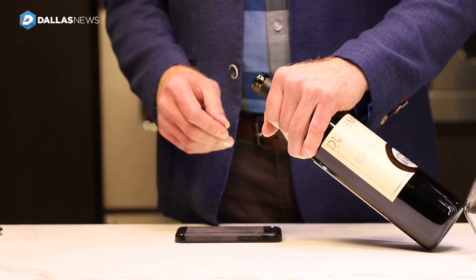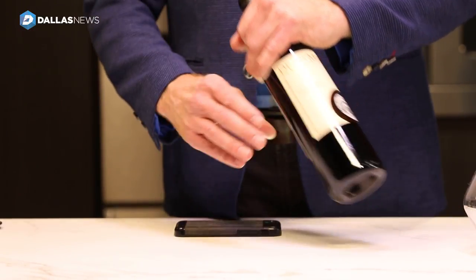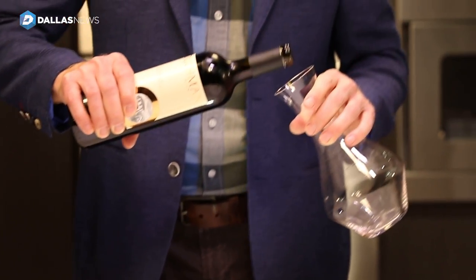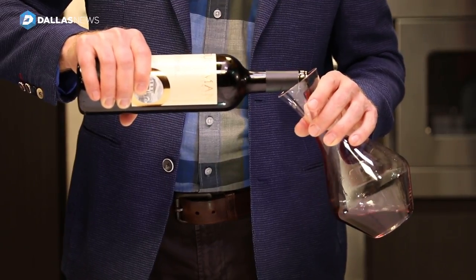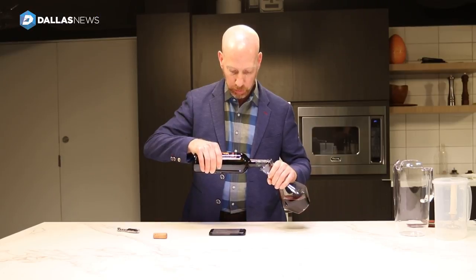At that point, take the decanter in your non-dominant hand — in this case my left hand — and the bottle of wine in your dominant hand, in my case the right hand. Lift them both up, put them both at about a 45-degree angle, and then gradually start tipping the wine into the decanter in a very slow, steady stream, looking through the shoulder of the bottle into the light source, into your iPhone.